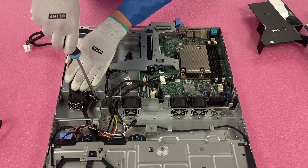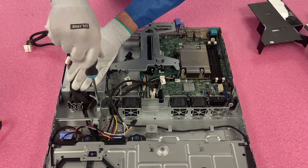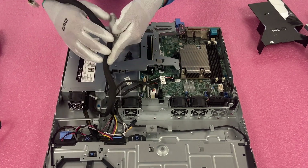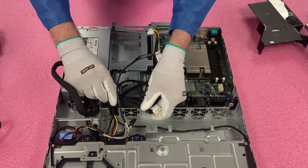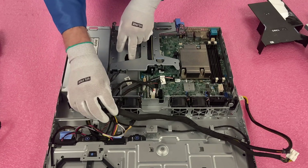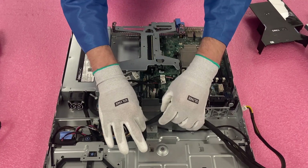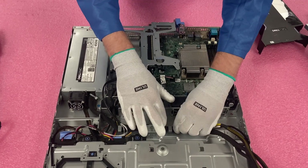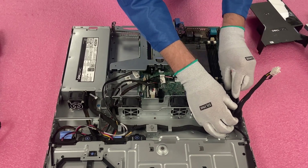We'll get our Phillips head back and go ahead and screw this down. I like to screw it down in advance just because I don't want it moving around when I'm pulling the cables. Now we are just going to go back through and run our cables exactly how we had them before. We're going to take these and slide them under here to get them all the way over here. We'll put our braid cable back. Then we're going to slide it under this first metal latch here, and then under this second metal latch here.